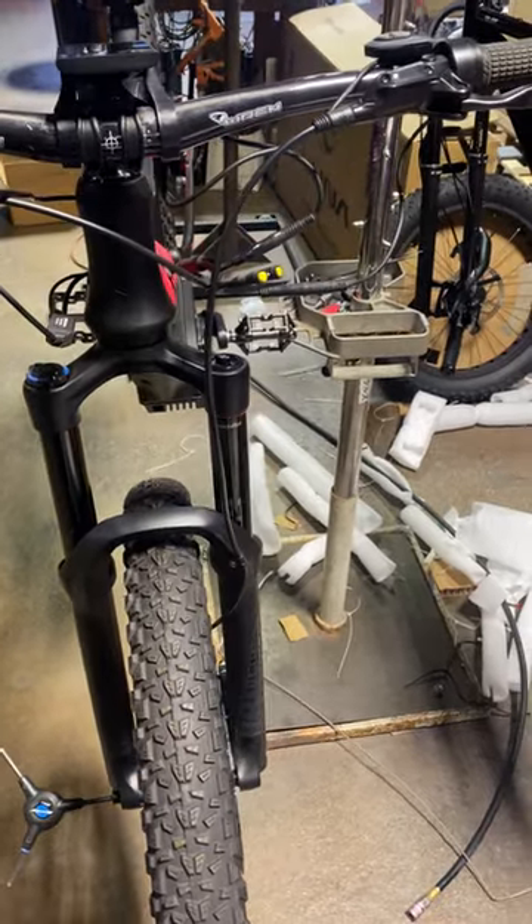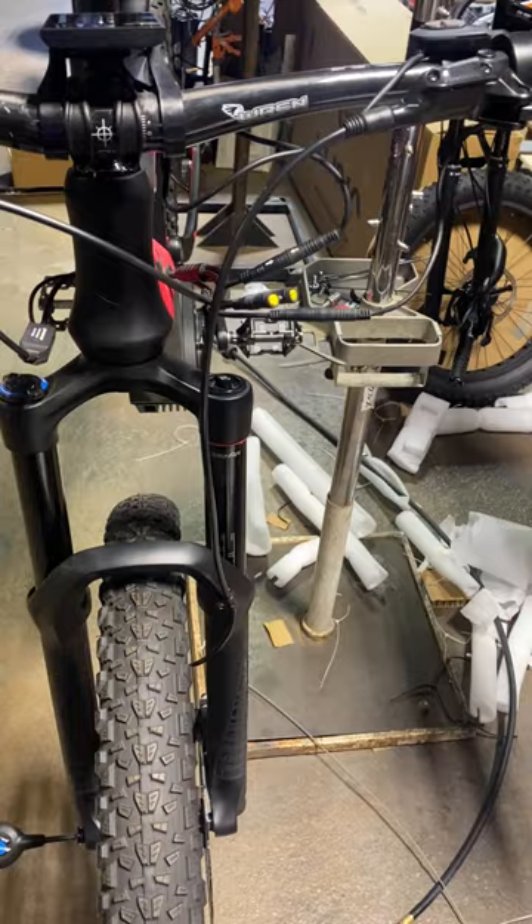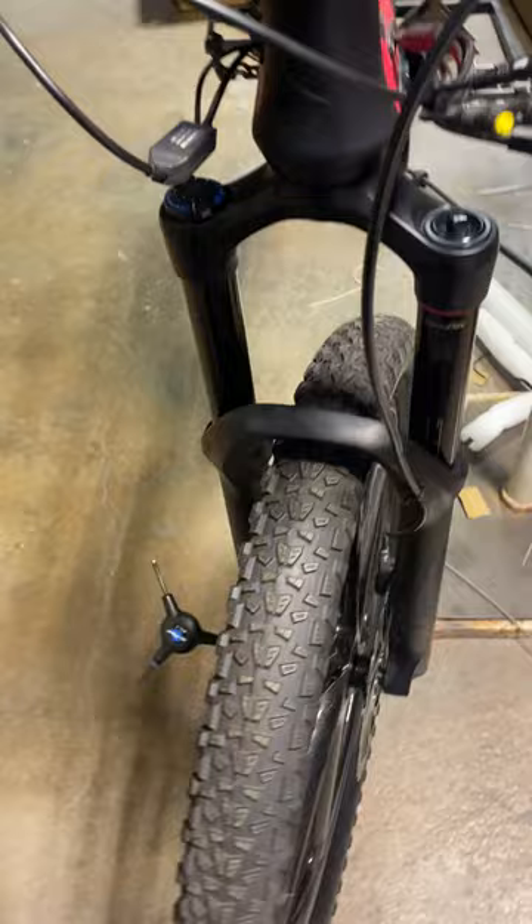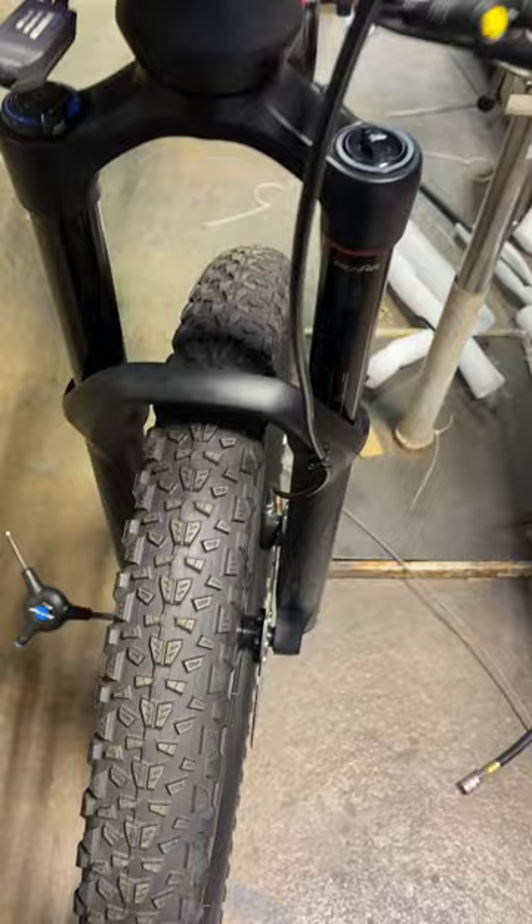I'm going to talk a little bit about brakes. All the bikes that Luna sells come with hydraulic brakes, and I'm going to give you a few little tips. Say your bike arrived and your brake feels super squishy, or say the pads are rubbing a lot more than they should — here are some little tips that I use.